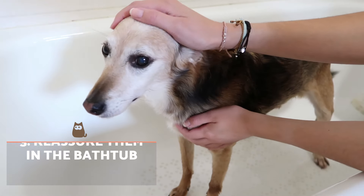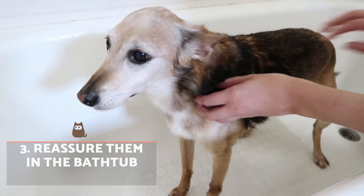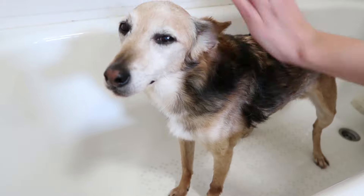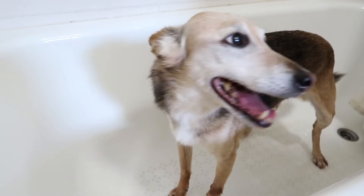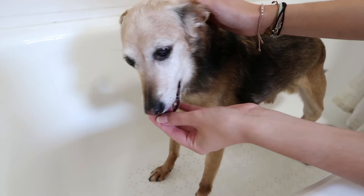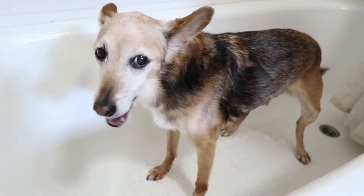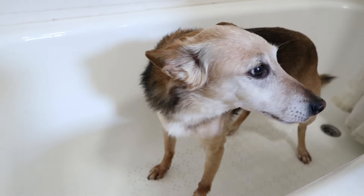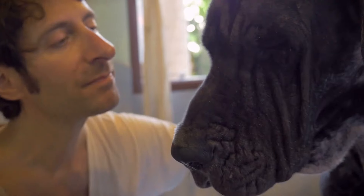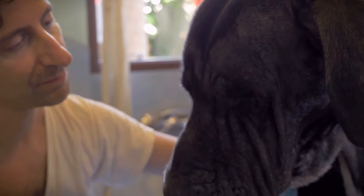Reassure them in the bathtub. Before starting the bath, we must keep the dog calm in the tub. To do this, we can pet them affectionately, speak reassuringly, and give them treats and rewards for their good behaviour. Do this when they sit still, but not when they are acting up. If you give them treats when not in the bath, this can encourage them to escape. If you find it difficult to keep the dog calm, you can do some warm-up sessions in the bathtub before actually taking the bath.